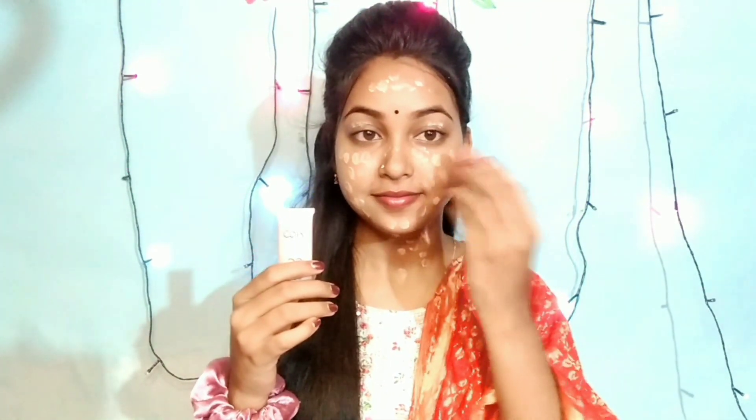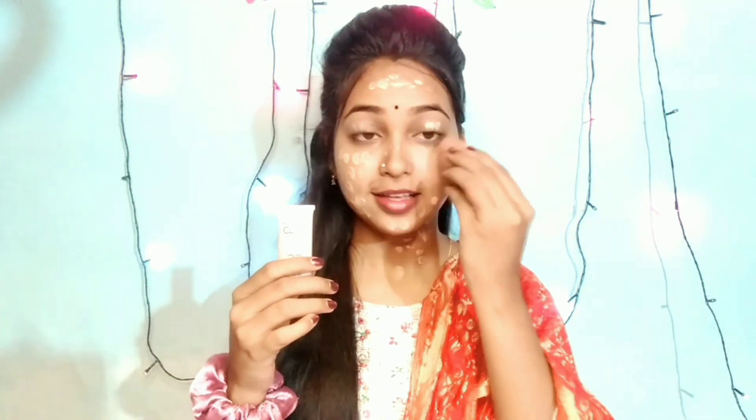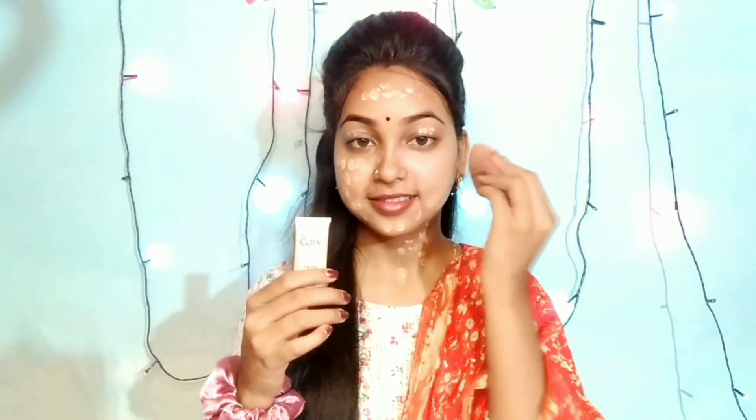I use the Ponds gel-based moisturizer and apply the cream. Then I apply the CC cream, the BB cream, and the foundation. We apply it and fill it in over the eye area as well.